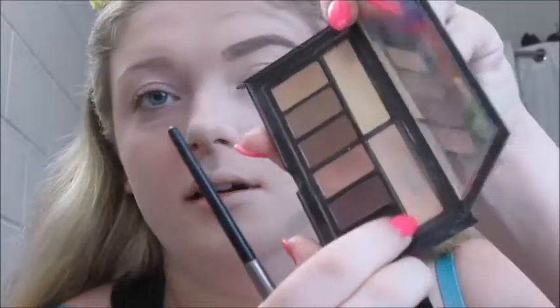Now I'm just going to set the eye primer with a shade — I'm going to use this Smashbox Cover Shot palette in Matte and take the shade Assistant right here, and the Urban Decay blending brush, and just set that.